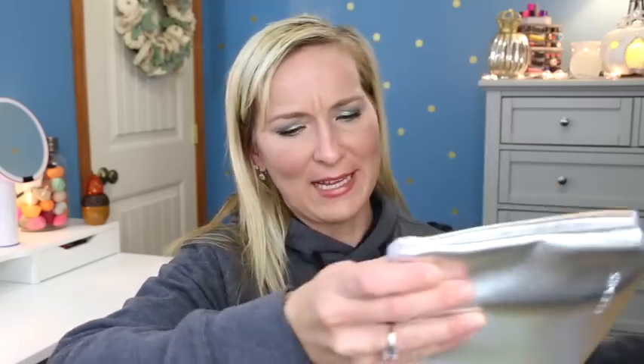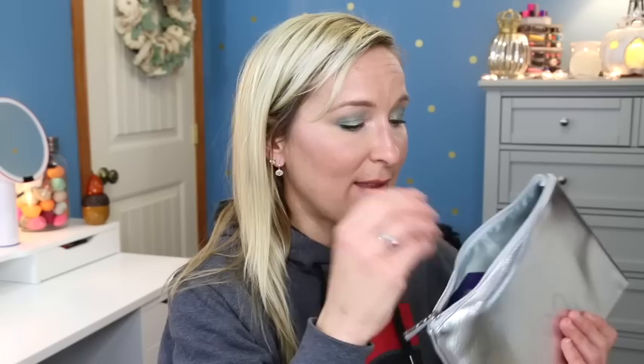First thing I see in here is nice and shiny - this is from Elemis. This is the Elemis FabFitFun Collection, it's the fall collection. Not sure why they're doing the fall collection since this is the winter box. But anyway, this is the Elemis skincare. Elemis is a brand I first tried on a cruise ship where I did some spa treatments and they had a lot of Elemis products to try.